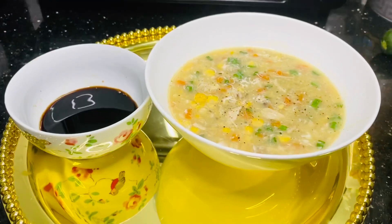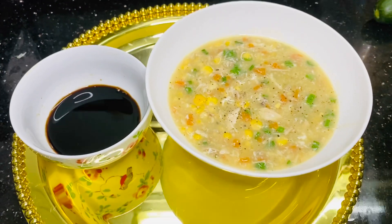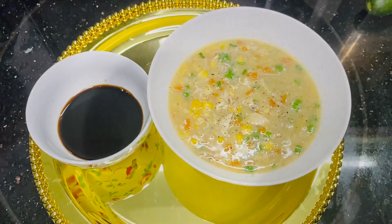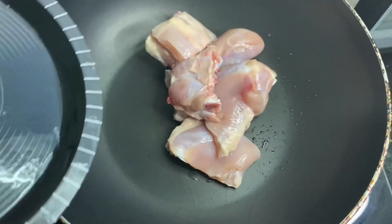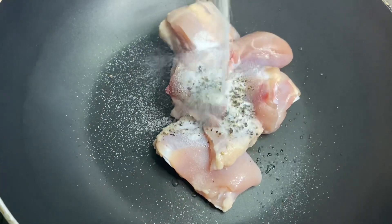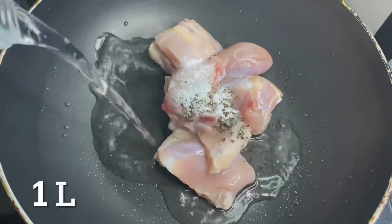Hello, I'm going to eat sweet corn chicken soup. Our chicken is about to cook for 15 minutes.